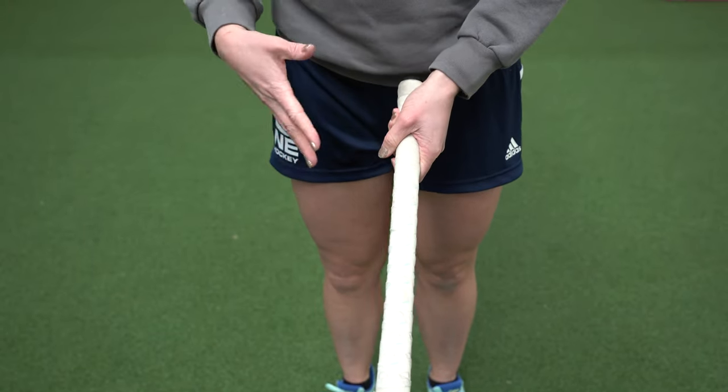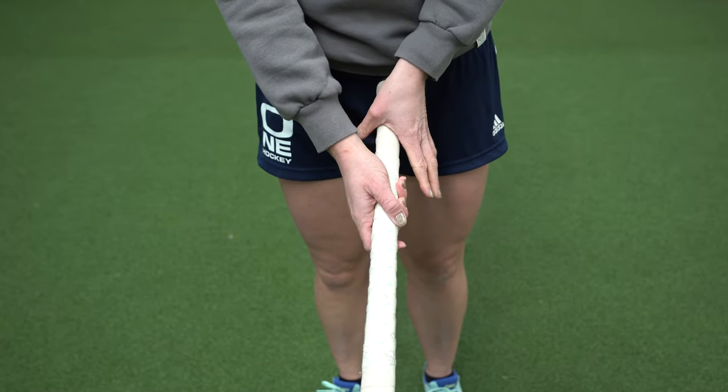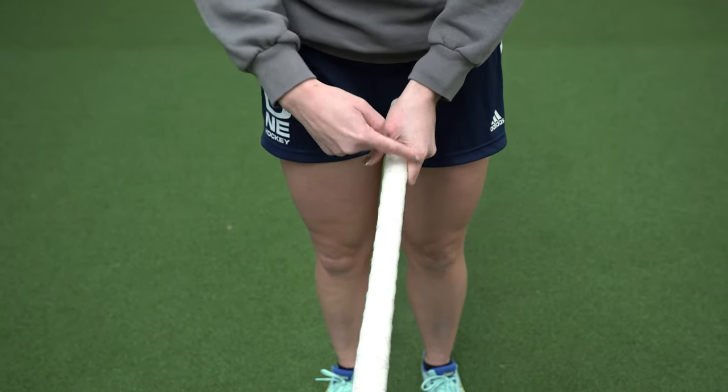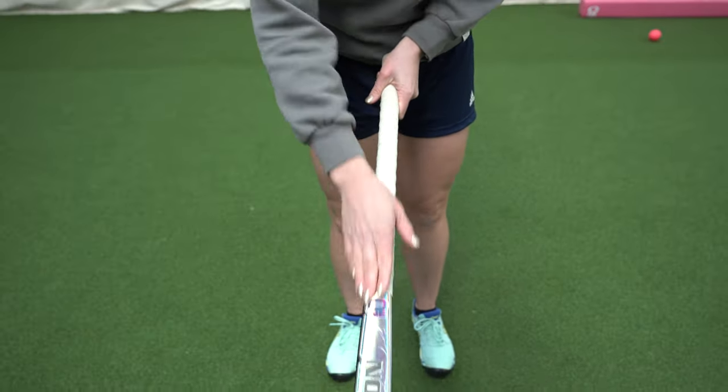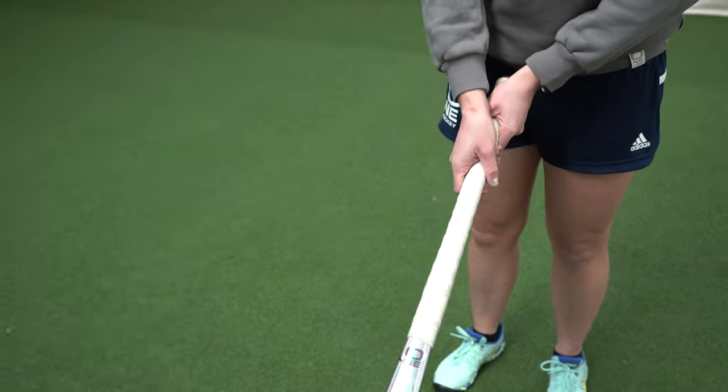Hi, my name is Karen Hastings and this is my tutorial on how to hit a reverse stick hit. To begin, we're going to talk about hand placement. What I was taught is it's like a frying pan — like you're flipping a pancake. The V is along the flat edge, then you clasp your hand right at the top. Both hands should be at the top, like you're flipping a pancake.